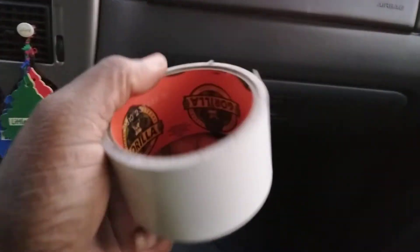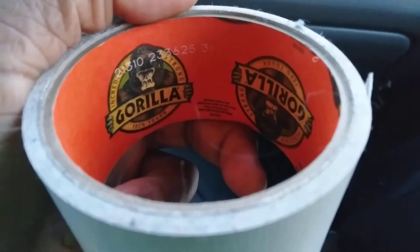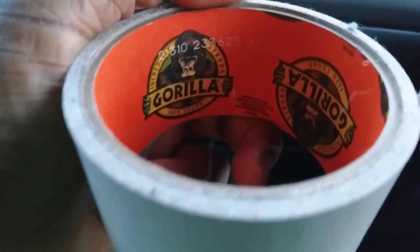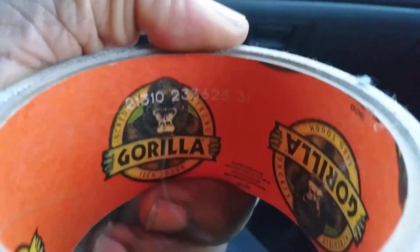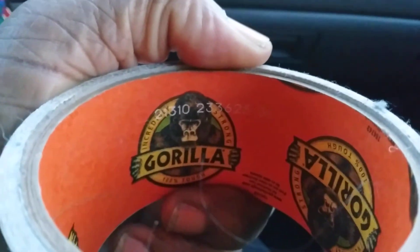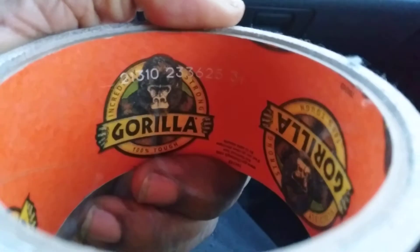Look at there — you can see it right there. Best thing to repair a headliner with, keep it from dropping down. Get some gorilla tape, it works way better than adhesive. I'm not capping — that gorilla tape holds very strong, I'm telling you.